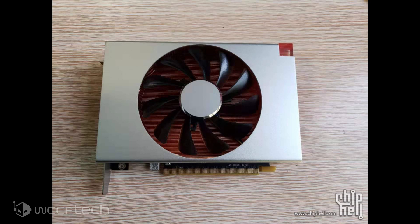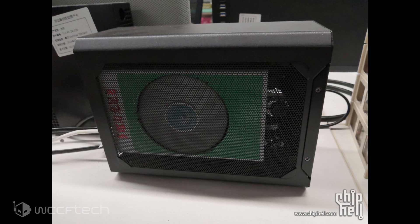The modder states that it took him roughly six months to make this card a reality, and it's really the only thing that comes close to the original RX Vega Nano design.